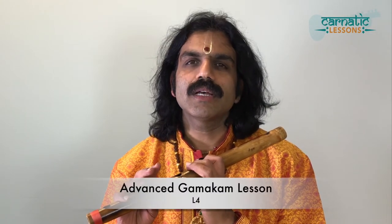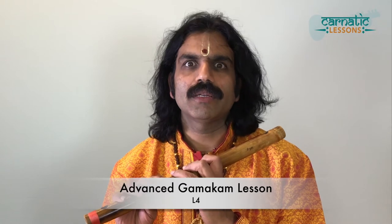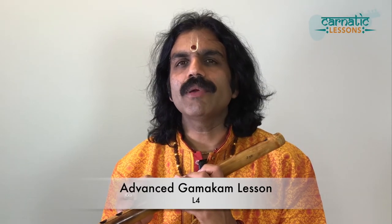Namaste students, welcome back. In the gamakam section I have taught the first variety. In this segment, I forgot to give you one exercise which I have already taught to students who learn directly from me. This exercise is because the second variety is mainly focusing on the closed gamakam.